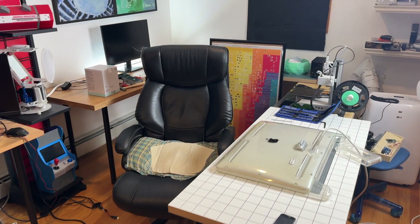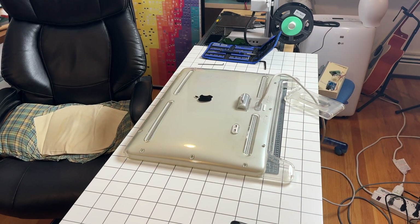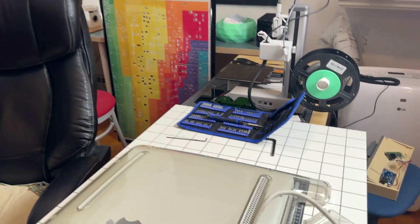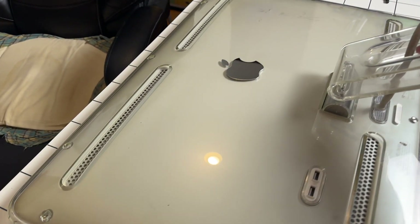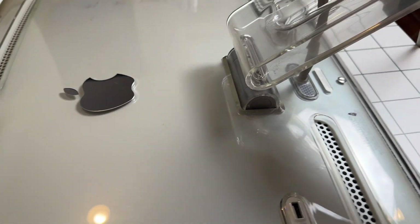I'm in the midst of redoing my space and I wanted to use my 22-inch Apple Cinema display. However, right when I went to use it, the hinge snapped off — the acrylic had apparently developed stress fractures up top where it normally attaches.